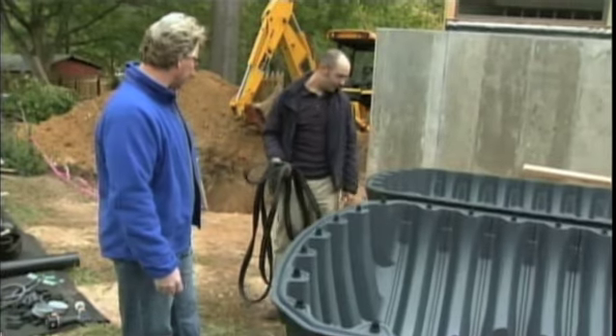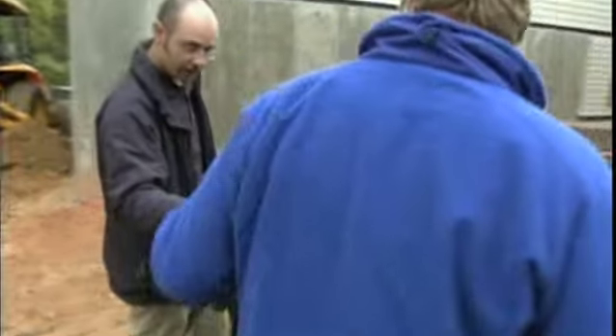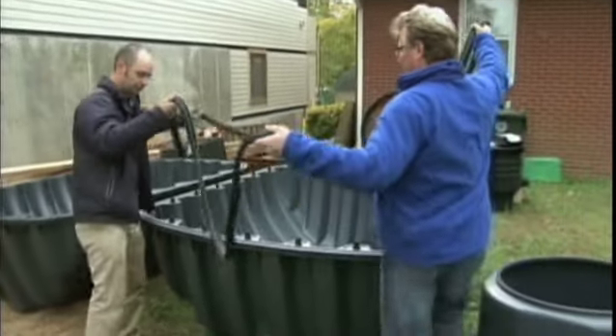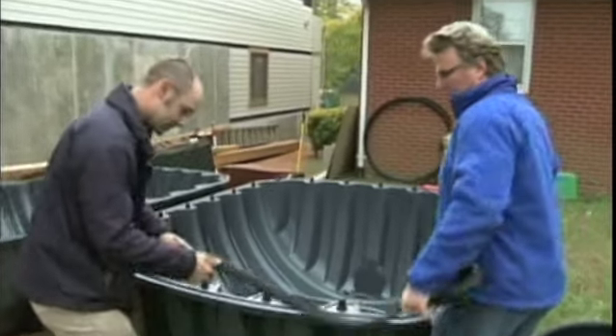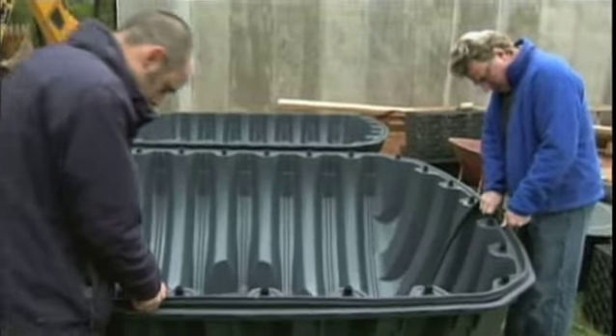We've got all the pins in. What's next? Now we're going to take this gasket and trail it around — we'll just lay it over and set the gasket in place.